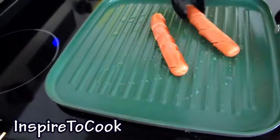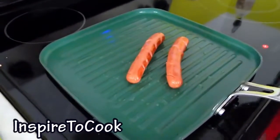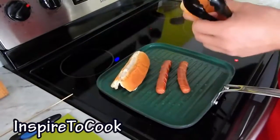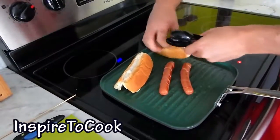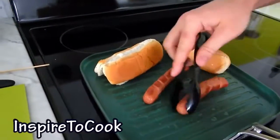Once it is cooked on one side, we are going to turn it — we turn it at different times so it is nice and crusty on all the sides. At this time I am going to go ahead and let my buns warm up by setting them on the grill. I am going to flip them over to the other side.